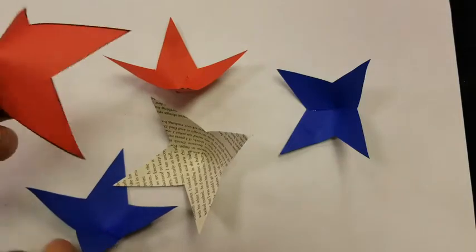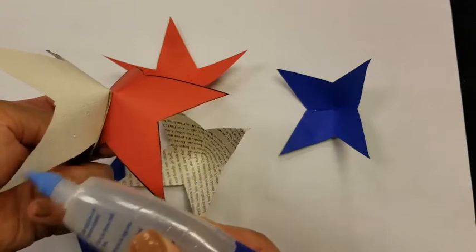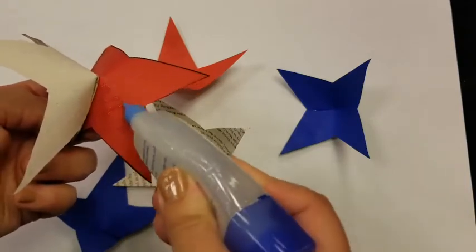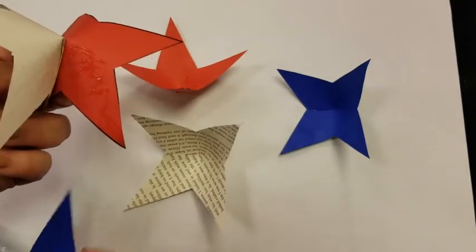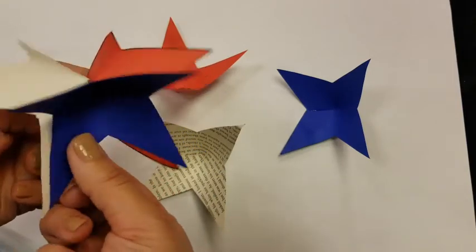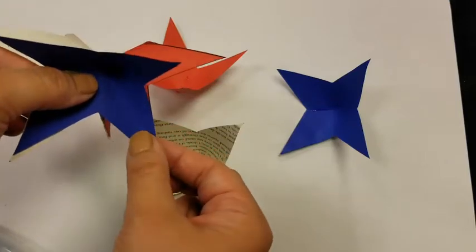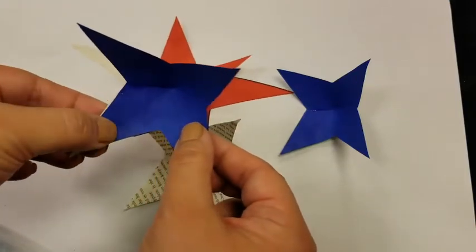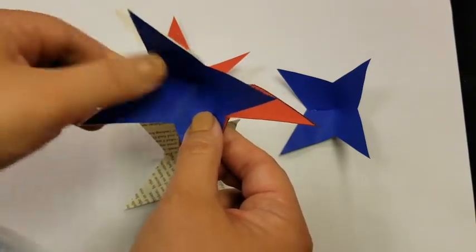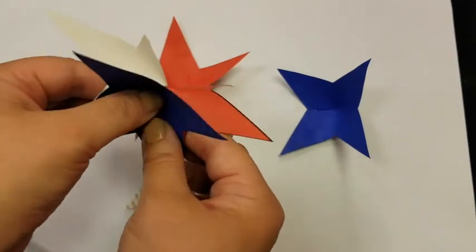We're going to apply glue to both of these parts of the already attached stars. And go ahead and smoosh in your third bit — technical term. We want to try to line up those sides as best we can. The more pieces you add, it will get a little tricky, but that's okay. If it really bothers you, you can always trim it off later, but I don't think people will even notice.